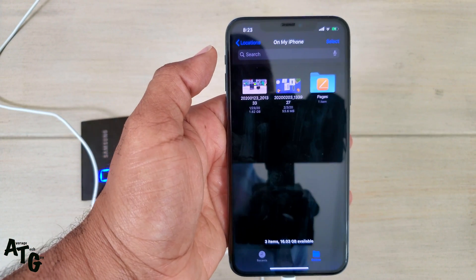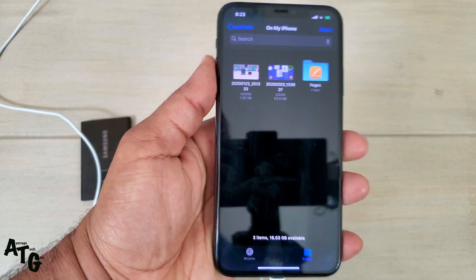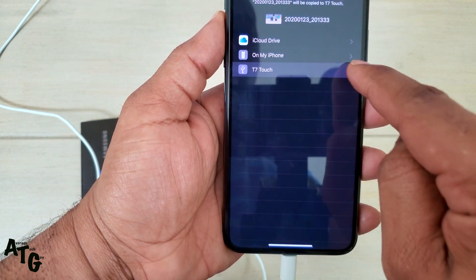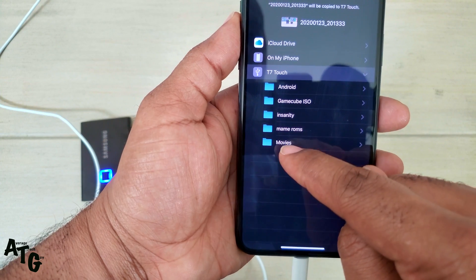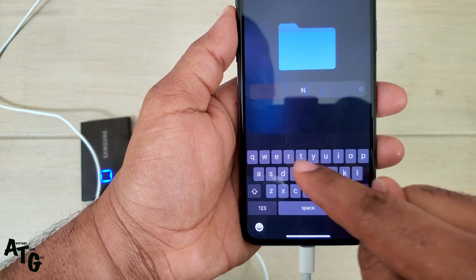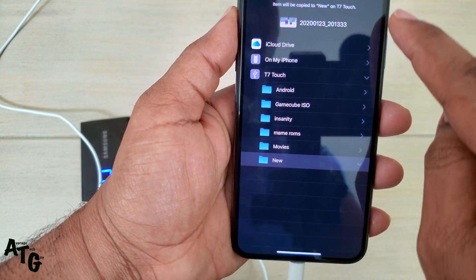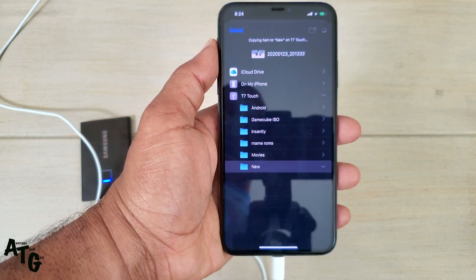Sending files back from the phone — the same gigabyte file — I'm going to send it back to the Touch. I need to put it in a folder, so I'm going to add a folder and just call it 'new'. I'm going to put it in the new folder and copy it. Keep in mind this was the one that was a little bit over a gigabyte.